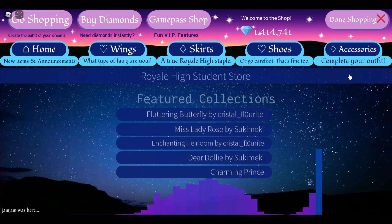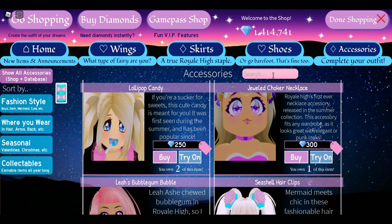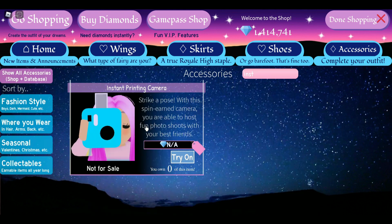It is the Instant Painting Camera. This item was reworked to have two colors instead of one. I don't have it because you have to be lucky to get it from the wheel, and I am not lucky. But it was reworked so you can color it with two colors instead of just one, which is really exciting.